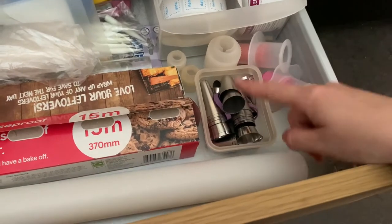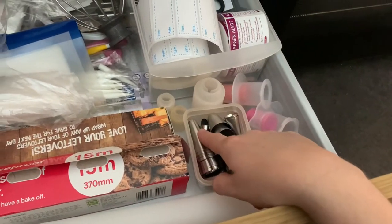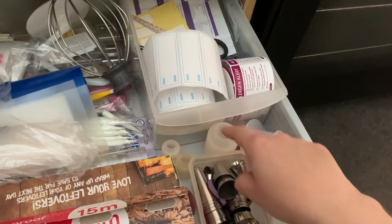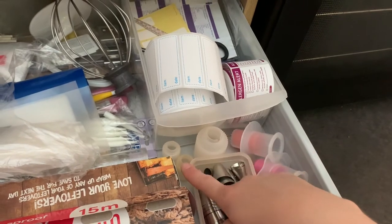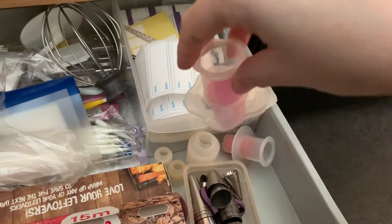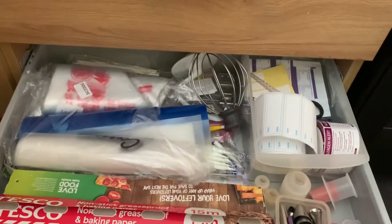I've got my most-used piping tips here — you saw some in my other cupboard, but these are the ones I use the most. I have couplers for my piping bags, and these little inserts that go into cupcakes — you can fill them that way. So that's those tools.